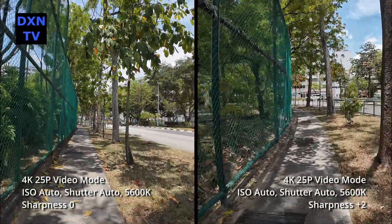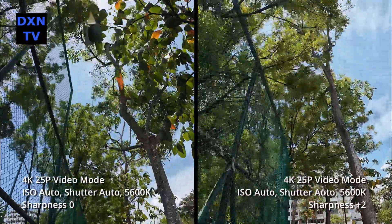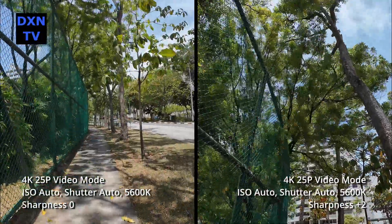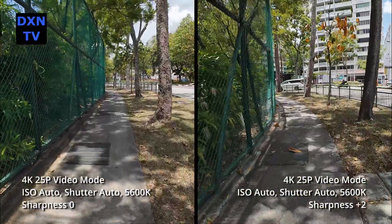This is a side-by-side of zero and plus 2, both of which is still a bit sharp for our preference. With too much detail, there might be a lot of compression artifacts — we'll see in the final render and upload.